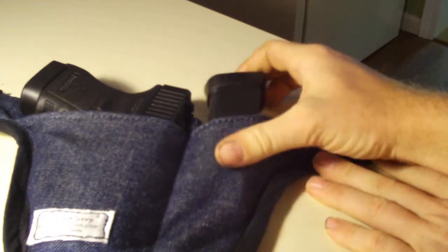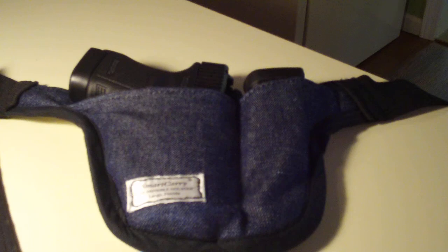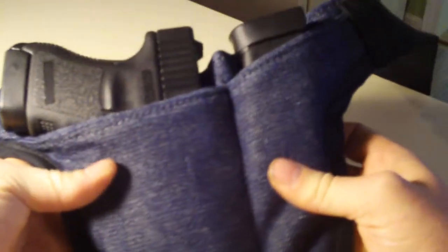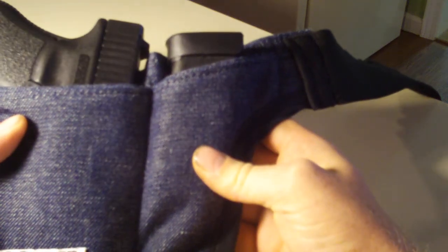It's nowhere near as comfortable as when you're wearing cargo shorts or cargo pants. But if you like loose-fitting jeans, that's the ticket. I love it — it's the most comfortable holster I've got. As you can see, there's a pouch for your gun and a pouch for an extra mag.